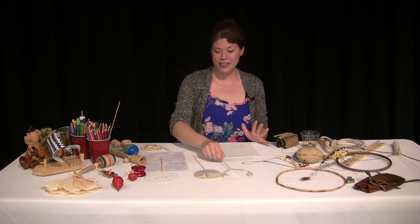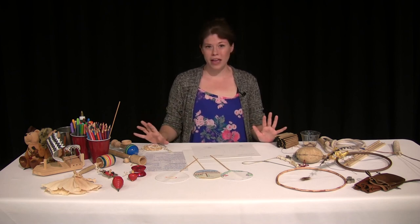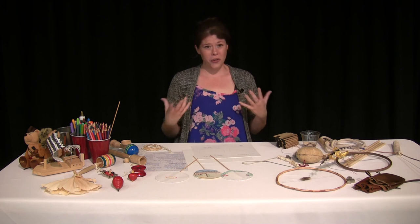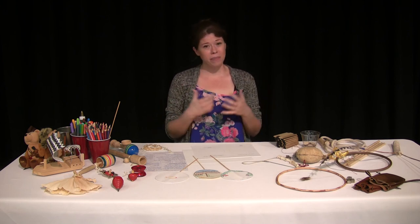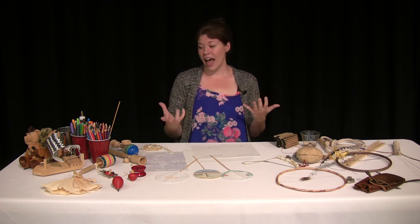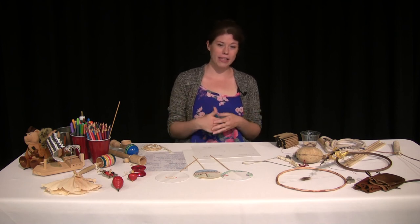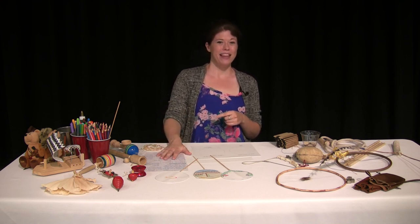I encourage you guys to make your own whirligigs and also look for some of these old colonial games in your house — you might have some in storage, or look for them in a toy shop, or feel free to make your own. If you know anybody who's a really good carpenter who can help you make them, I recommend finding them and giving them a try. Pull out those old board games like checkers and chess and have some fun with the family or friends. It's a really great craft to do this summer. If you have questions, feel free to place them in the comments below — we'll have the worksheets in the comments. See you next time, thanks guys!